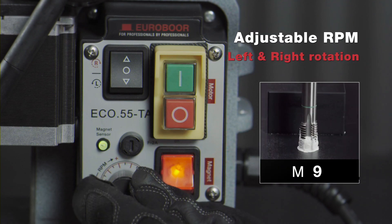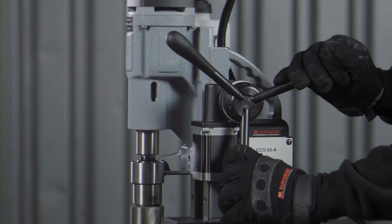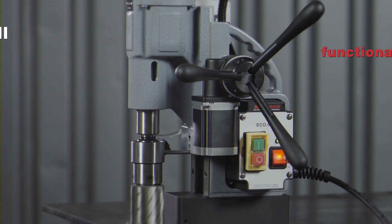Adjustable RPM and left and right rotation for bore tapping. Automatic drill functionality with the ECO55-TA.